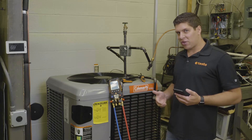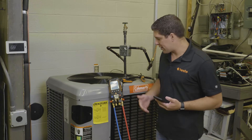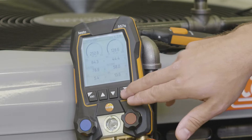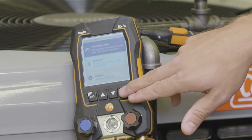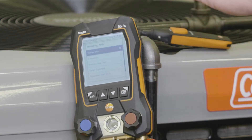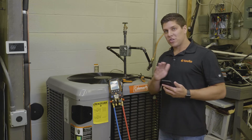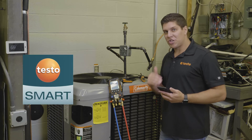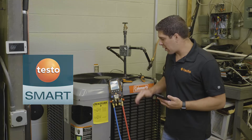We're going to go ahead and run the target superheat mode and I'm going to show you how to switch that and how easy it is. We're going to hit the menu button and go into the measuring mode where you'll be able to see all the different measurements. The manifold is controlling the app at this point, so if you want to change your measurements, it's very simple — do it on your manifold and you're set to go.